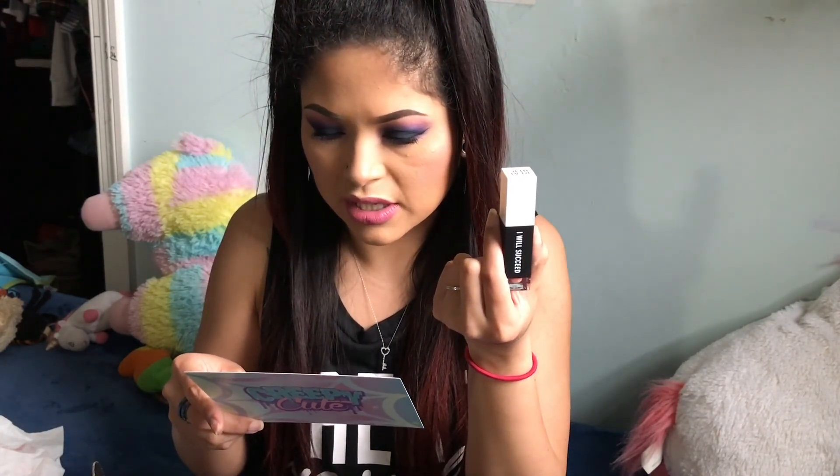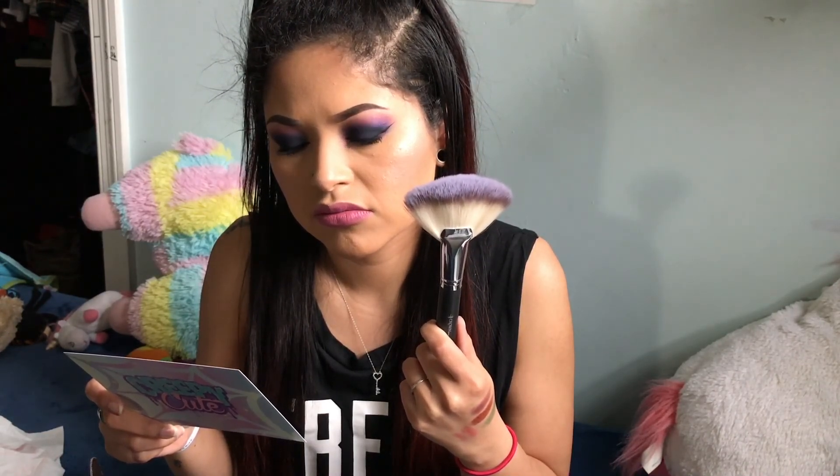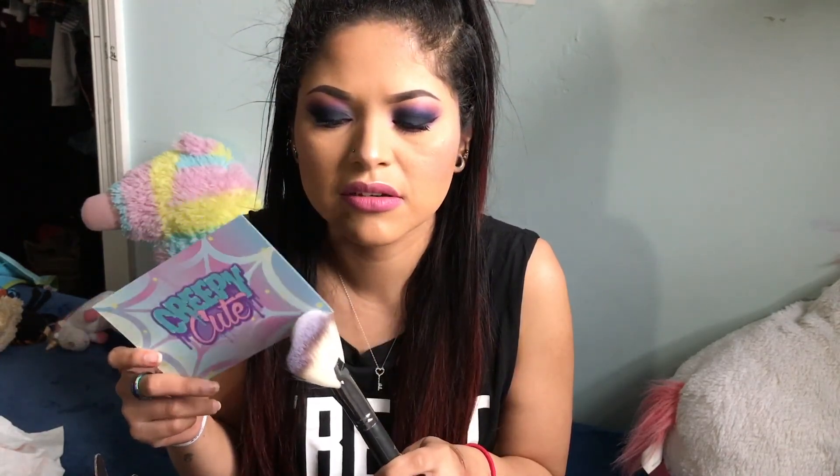And that was it — now we just have the packaging. Let's read off the retail values really quick. So the 'I Will Succeed' liquid lip retails for $15. Wow — and this box only costs $21, if I'm not mistaken. That's a really good deal. The Photo Finish Primer retails for $16 — I know this isn't a full size but it's a good travel size amount. The fan brush is $18.99 retail value — the card says you can use this as a highlighter brush. This one is a little more dense so I'll definitely try that.